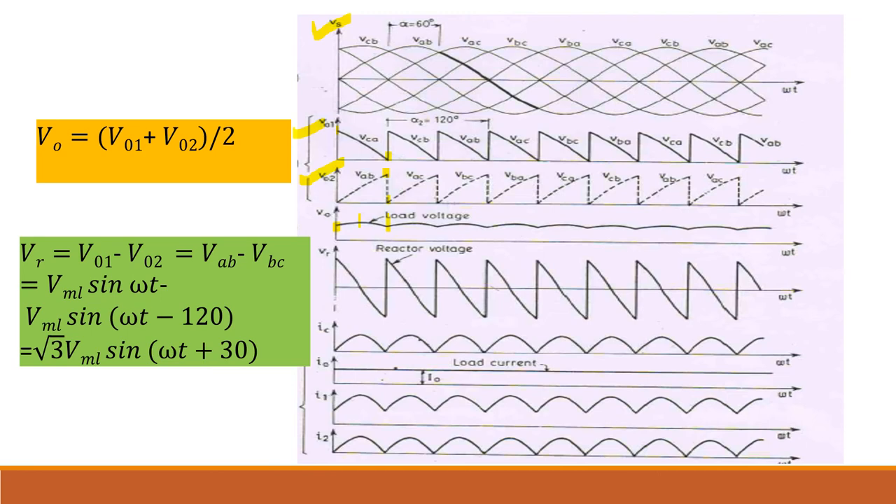Next is the VR waveform — the voltage across the reactor — where VR = V01 − V02. Taking one period where V01 = VAB and V02 = VBC, you subtract them. Since VAB and VBC have a phase difference of 120°, if VAB = Vm·sin(ωt) then VBC = Vm·sin(ωt − 120°). Subtracting gives VR = √3·Vm·sin(ωt + 30°). You can confirm this using a phasor diagram.